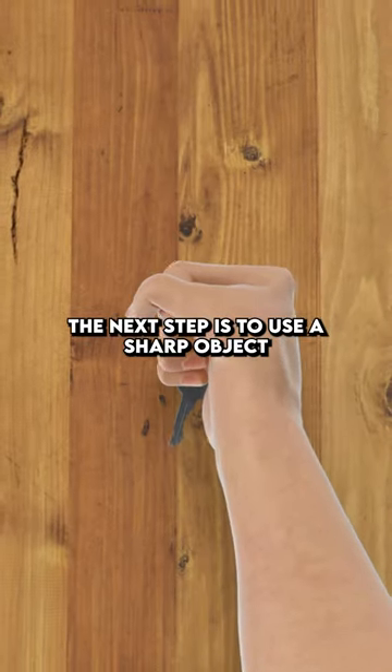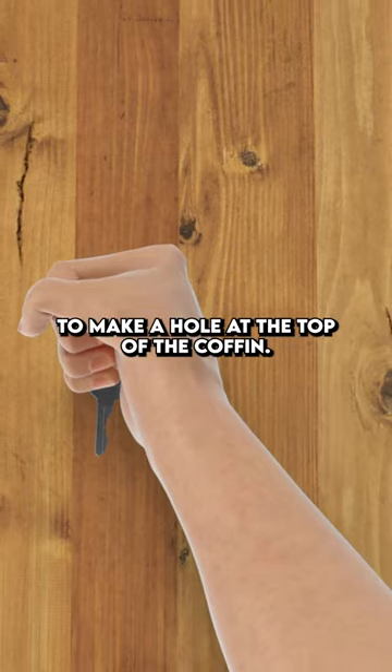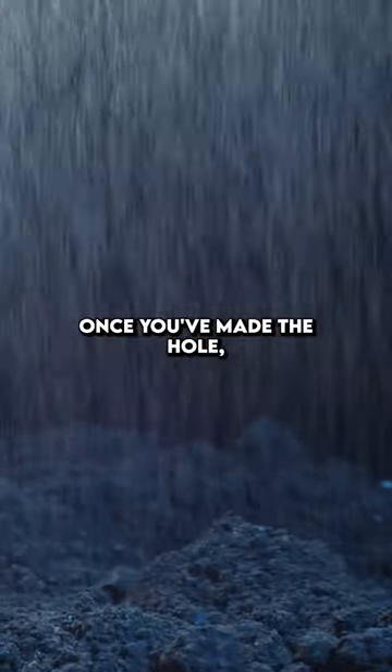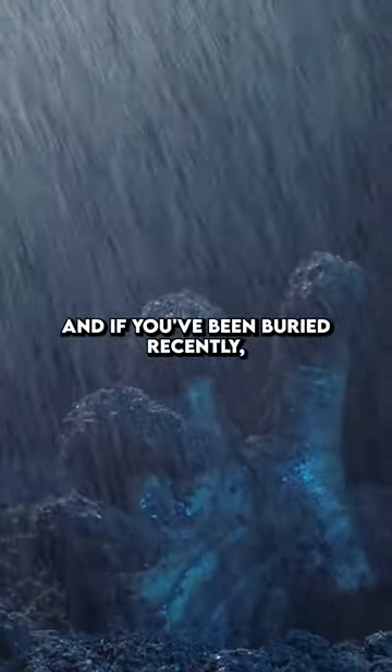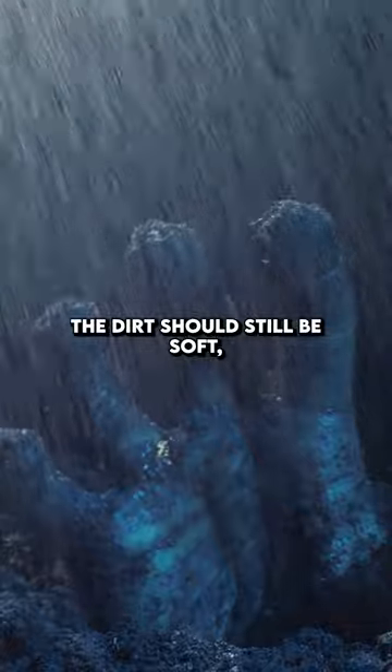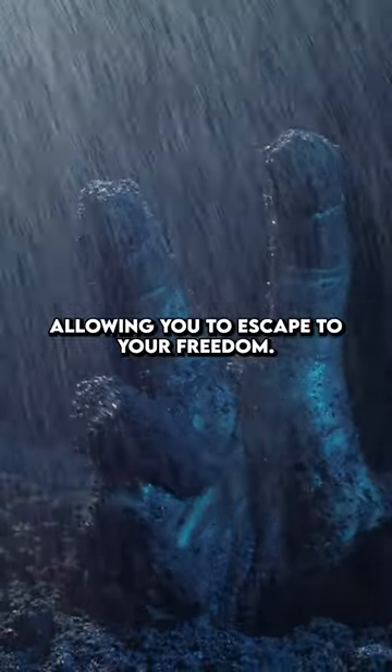If this doesn't work, the next step is to use a sharp object to make a hole at the top of the coffin. Once you've made the hole, you need to push the dirt underneath you and start to make your way up. And if you've been buried recently, the dirt should still be soft, allowing you to escape to your freedom.